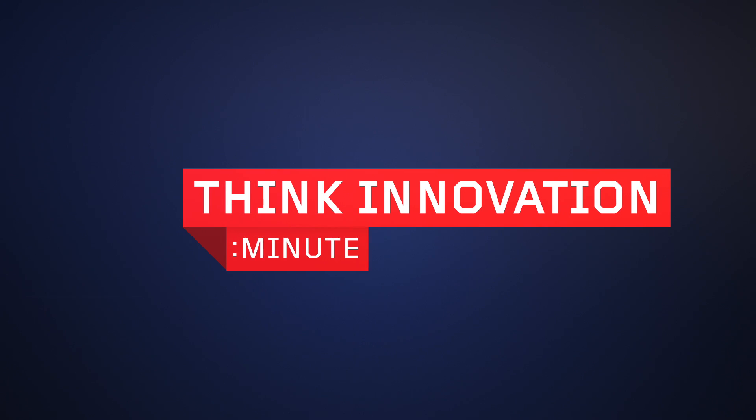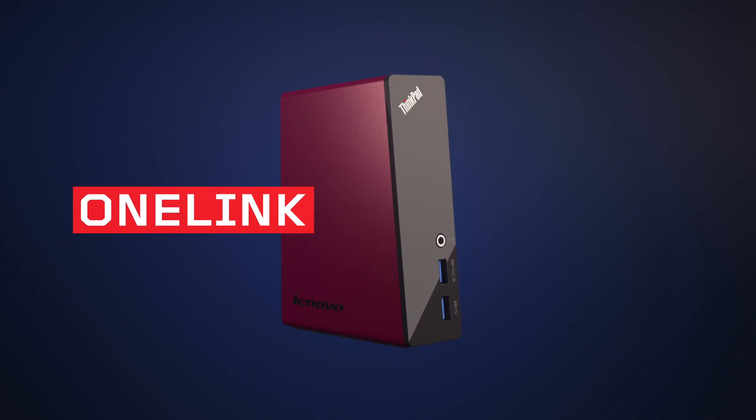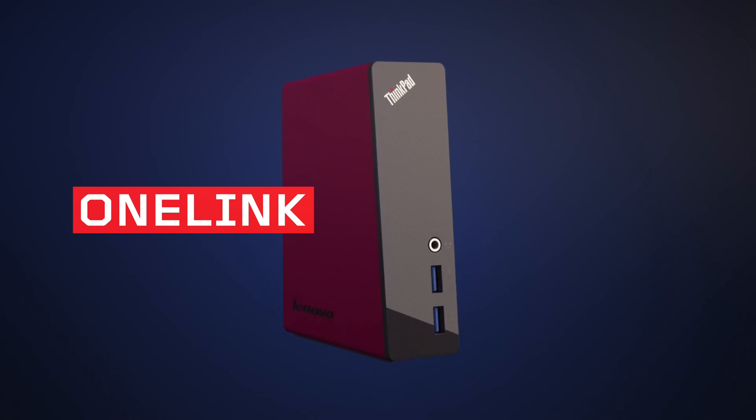Welcome to Think Innovation Minute, showcasing the latest technology breakthroughs across the Think brand family. In the next 60 seconds, we'll be covering the OneLink Docking Solution. OneLink is a device that lets you connect multiple devices to your ThinkPad with just one cable.